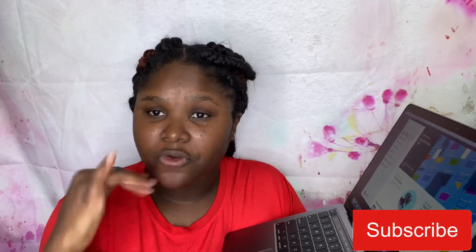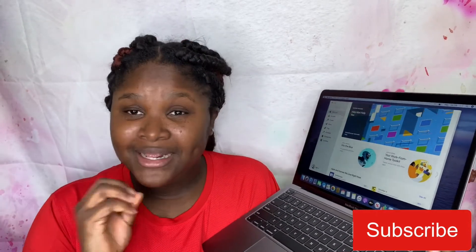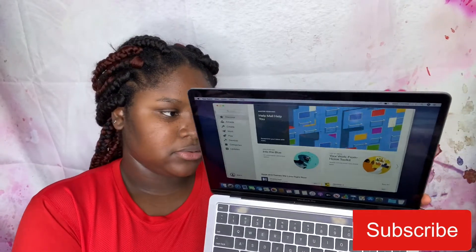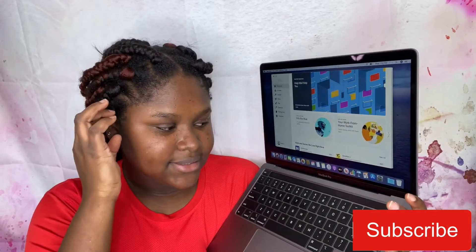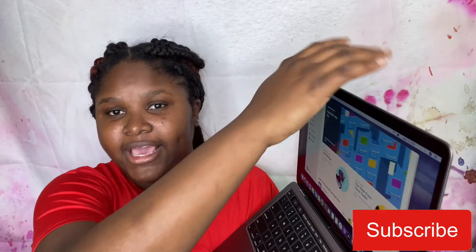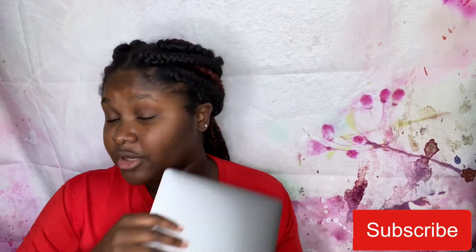Before I even start using it, the one thing I like right now is that the laptop is really portable. And it has a touch bar — you can touch and do everything with it. When I really get used to it, I'm gonna explain how it actually works, but right now I'm not gonna go into full details.